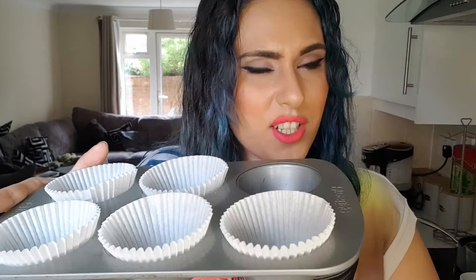So for our blueberry muffins, you're going to need a muffin tray complete with muffin cases. I don't really need to show you how to set up a muffin tray, do I? It's just as simple as that.